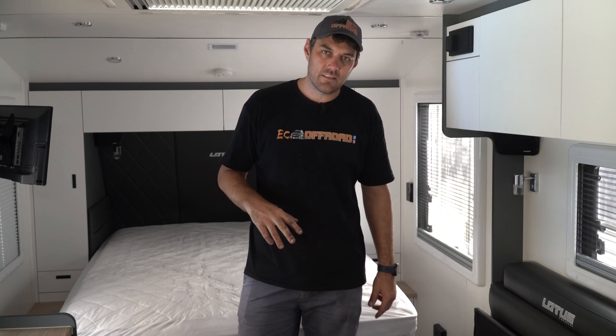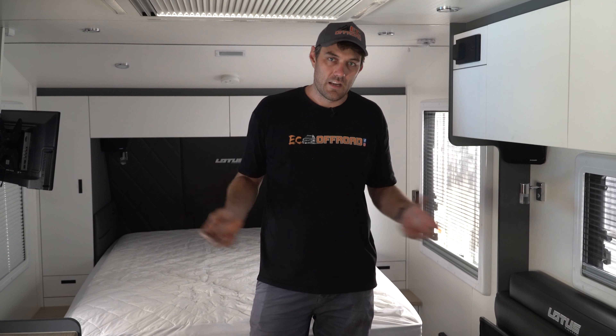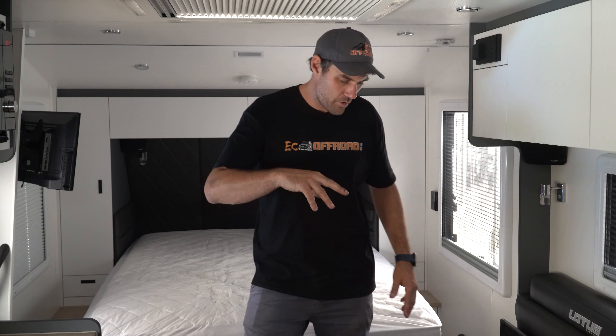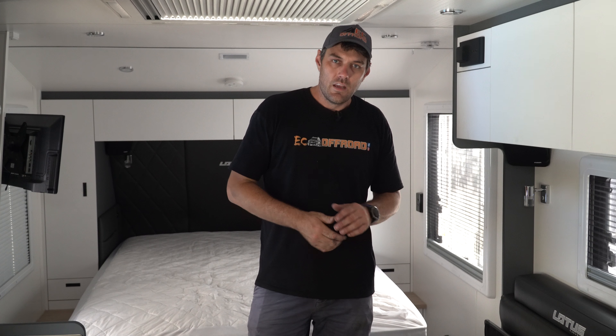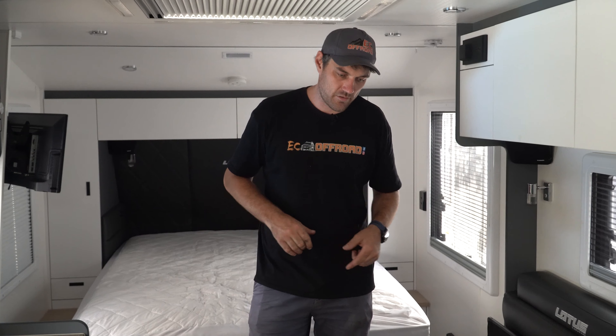We've got twin solar regs. We split them up just in case there's a problem in the future — if one line of panels gets broken, covered up, or whatever, at least we've got another bank charging in. Good bit of reliability. So we've got twin Victron 30-amp regs. On the roof we've got 680-watt panels — they're awesome. Currently it's not even that sunny out there and we're seeing over 60 amps into those batteries.